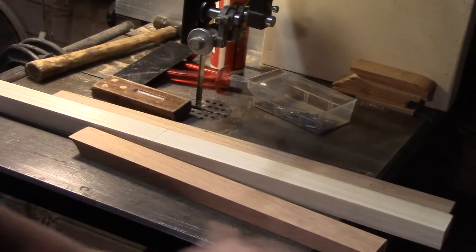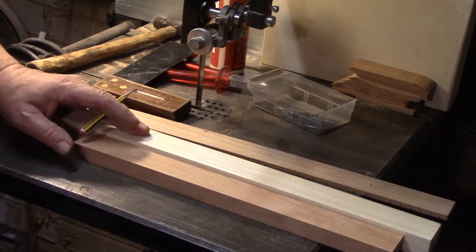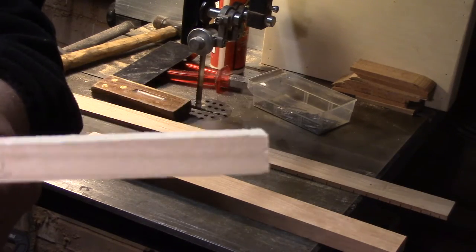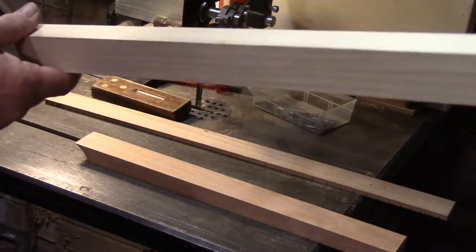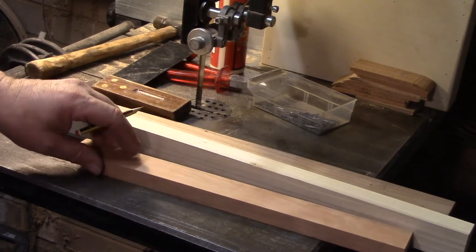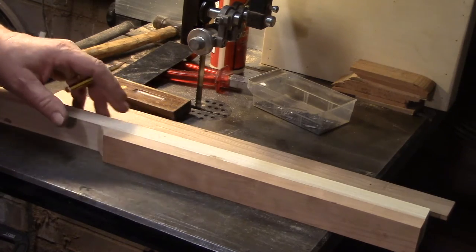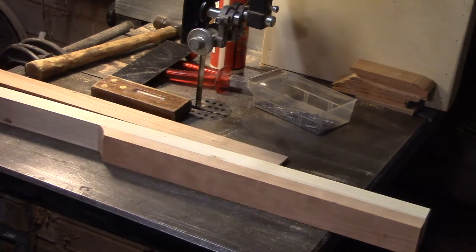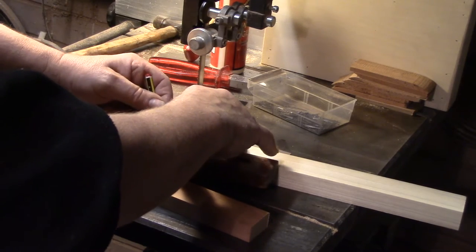I'm working on the top of this cast iron bandsaw table, which gives me a nice stable platform, but any decent workbench will do. What we've got here is a poplar neck blank with the headstock already trimmed for my machine heads — a piece of 35 by 24 millimeter timber. And I've also got a piece of contrasting cherry wood for the back strap, which will reinforce the neck. I'll also be adding a cherry wood fretboard. I've already marked where the neck joins the body with a pencil line.